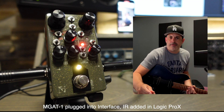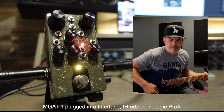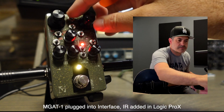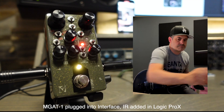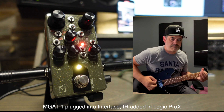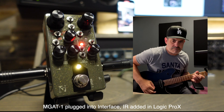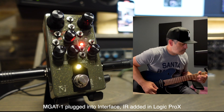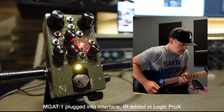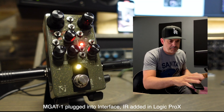I'm going straight into my RME interface. If I take off the IR, it sounds like this — then put the IR back on. So the gain: there's a ton of gain, it overloads if you want. It was a little flubby; I could have trimmed the bass back, but we're not there yet.